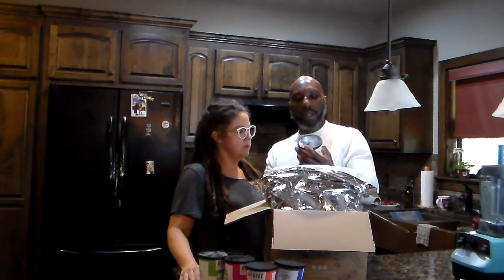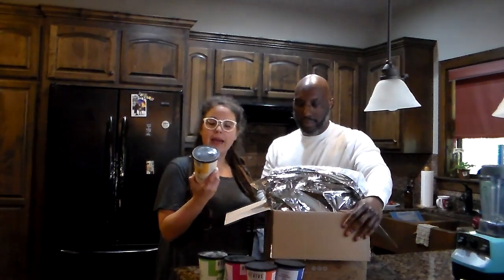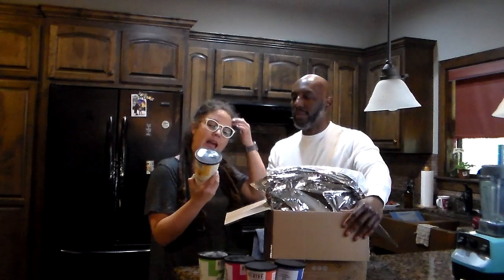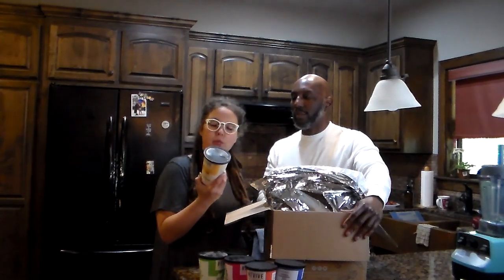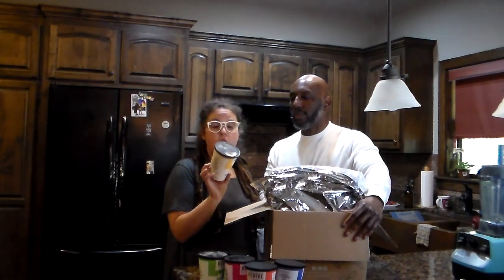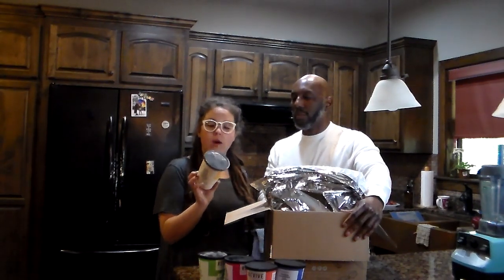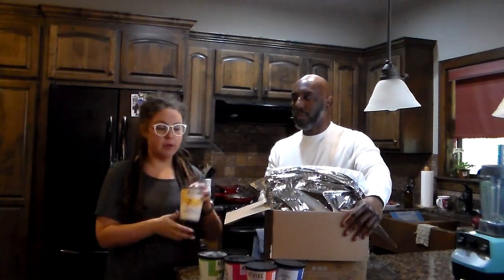The next one is Liquid Gold. Carrots, mango, papaya, pineapple, ginger, turmeric, coconut oil, pea protein, chia seeds. 150 calories, one gram of fat, 33 carbohydrates, four fiber, 26 sugars, and seven grams of protein.